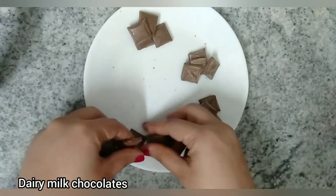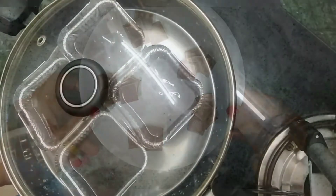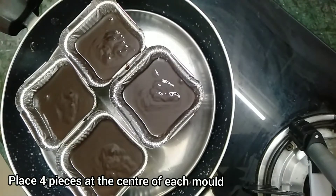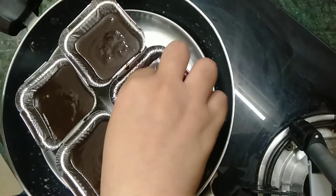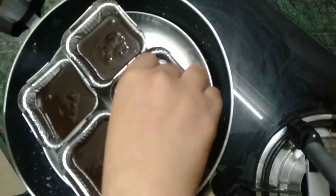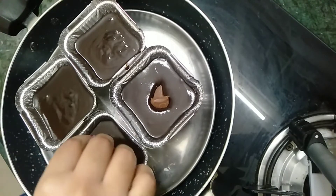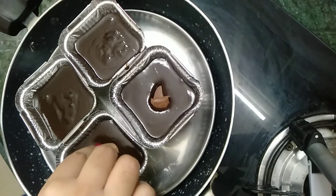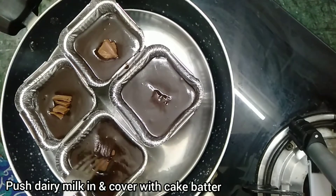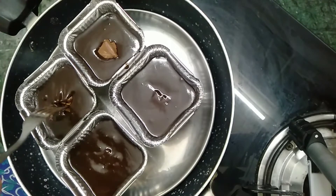We have not placed our Dairy Milk into the cake molds yet. After baking the cakes for 5 minutes, remove the lid and place 3 to 4 pieces of Dairy Milk chocolate in the center of the molds. You can use any other chocolates — Dairy Milk, Milky Bar, Gems, or chocolate compounds will work fine. Push the chocolate pieces into the cake batter and drag the batter over them to seal the cake.